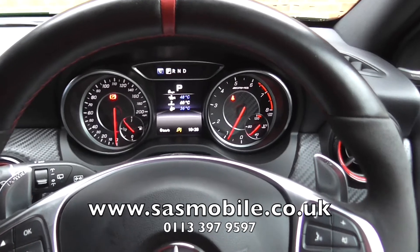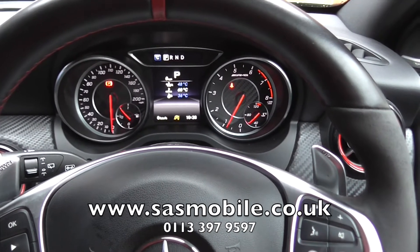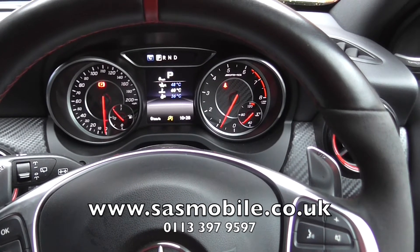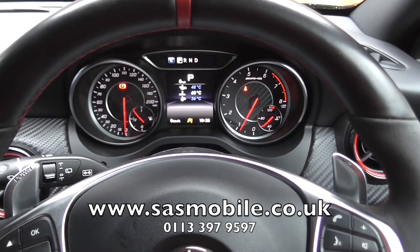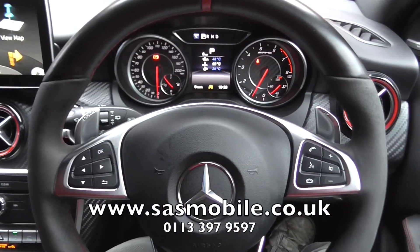Brilliant piece of kit — it prevents theft by way of key cloning, key theft, anything. All this key replicating that you're seeing, where they replicate the radio signal from your key while it's in your house — this system will prevent it. If you want to know more details, there's a link at the bottom of the screen. Feel free to get in touch, and we'll speak to you soon. Thank you.